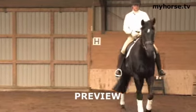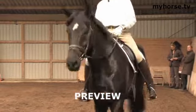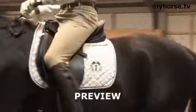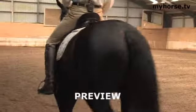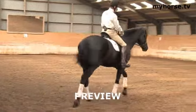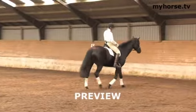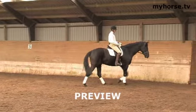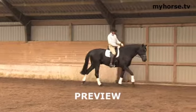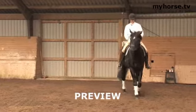I have mounted the horse here and we start the loosening work. In dressage we have a system we work after. I have talked about the three phases, but we also have an education ladder, as we call it, which is very important.